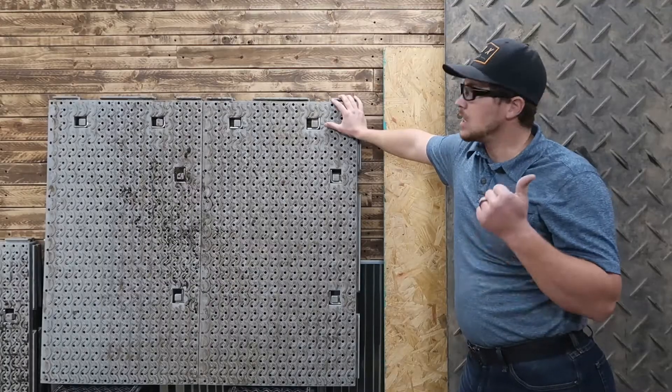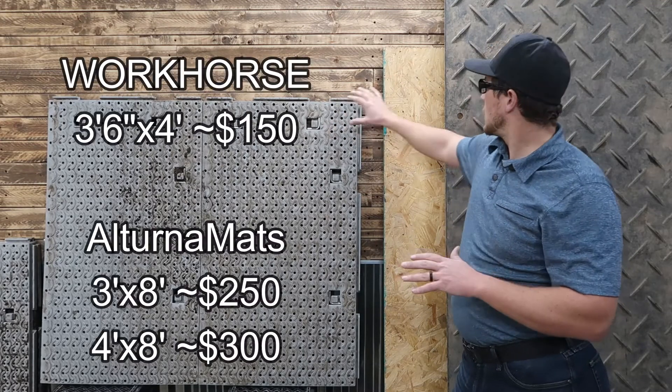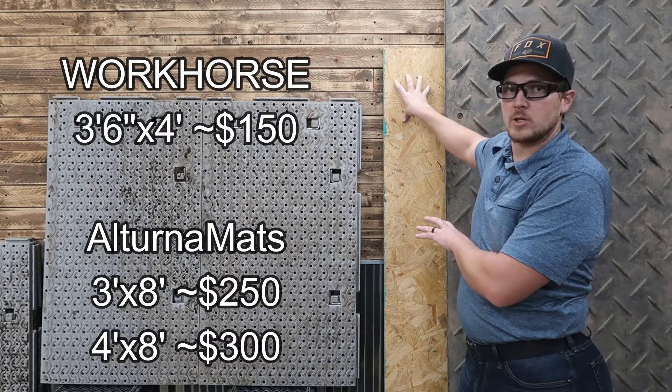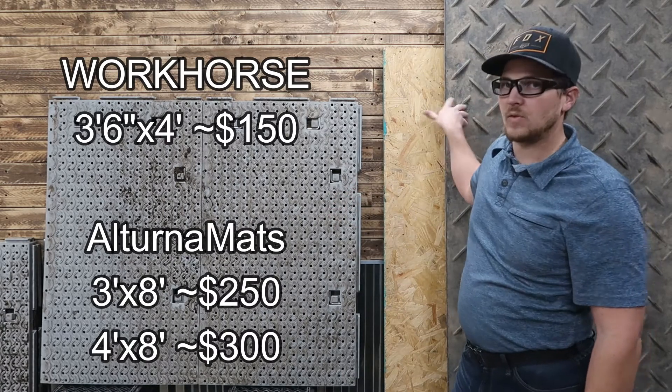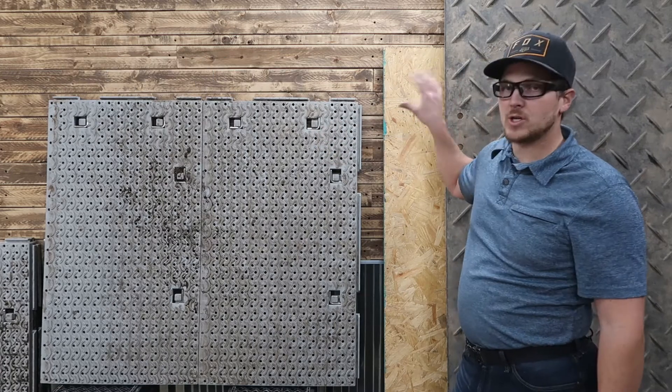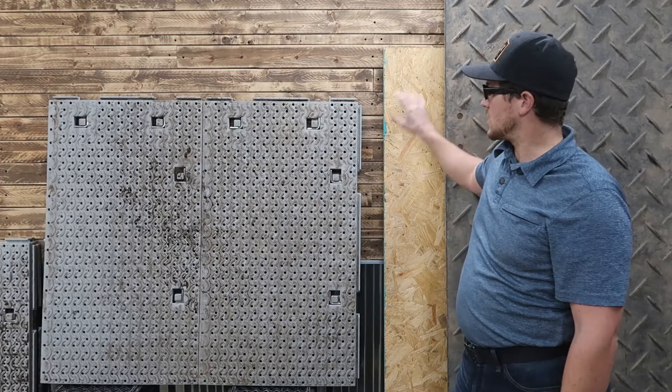Cost-wise, plan on spending at least $3,000 to $4,000 for the Workhorse or Great Mats. When budgeting, you might spend $1,000 for plywood sheets versus $3,000 to $4,000 for the same quantity of these other options. But these are going to last much, much longer — you might only get three to six months out of plywood sheets, whereas you're going to get five to ten years out of the bigger poly mats.